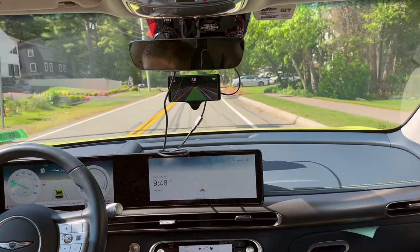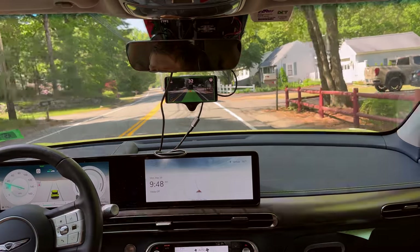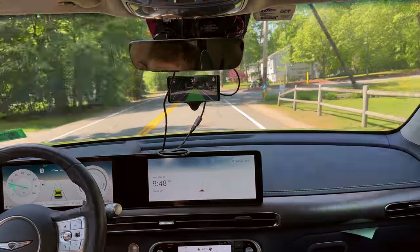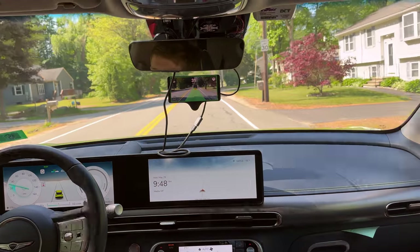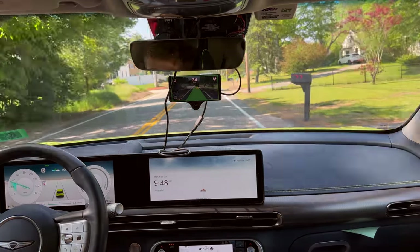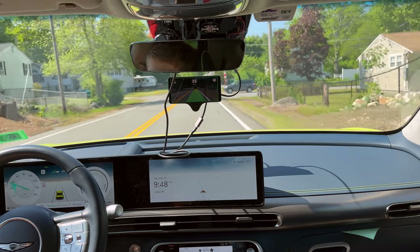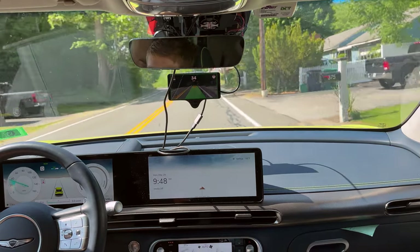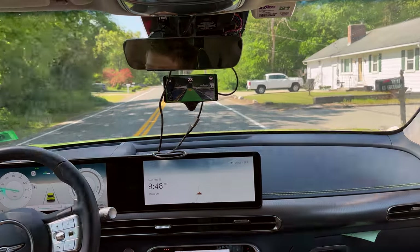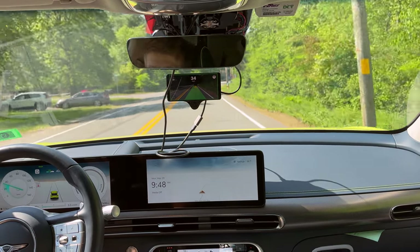So it does some things well, some things it struggles with. As with any software, the experimental mode just definitely needs a lot of work on being more assertive. Still can't edit it because I have the developer branch of the OpenPilot software currently installed. On the release OpenPilot version right now, you can edit your distance from the vehicle in front. It's not going to scooch at all for the person in the lane — well, that's not great. Definitely could use some pedestrian awareness.